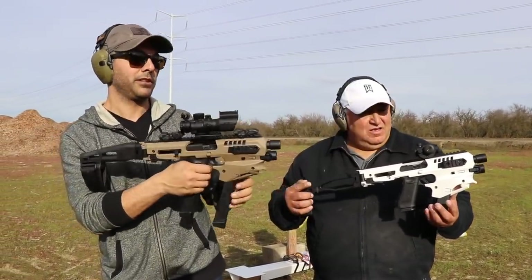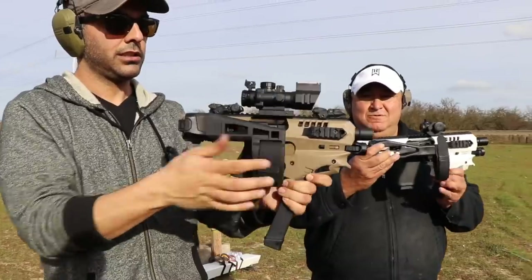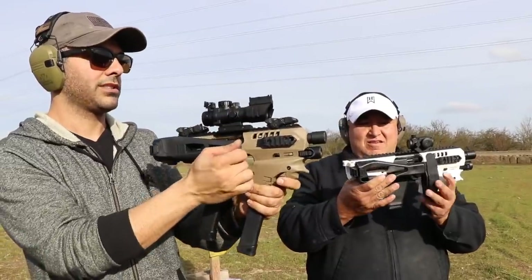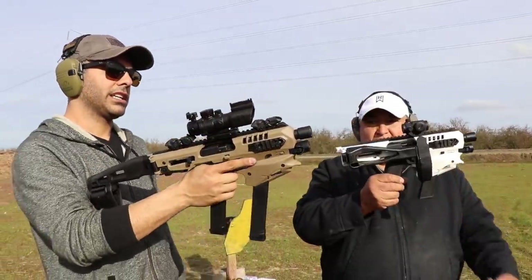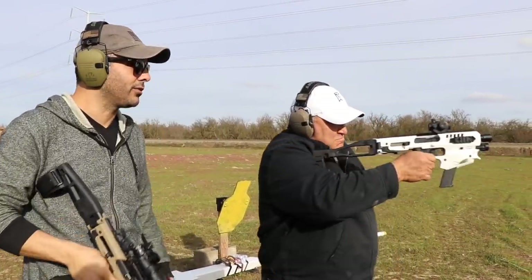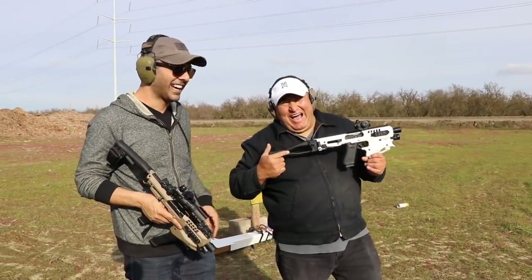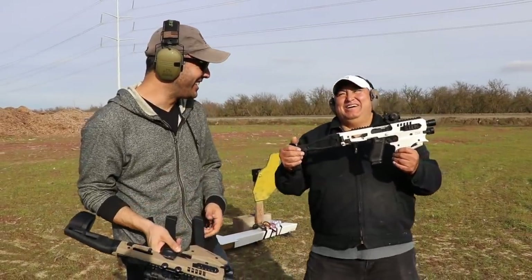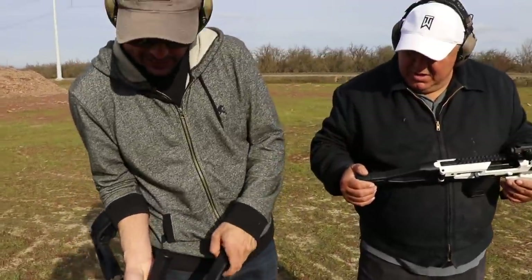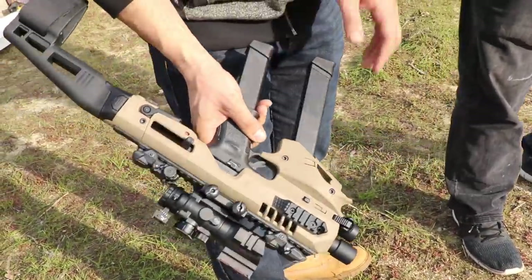There's a bunch of stuff on top — comes with iron sights, and I just put this sight on top from somewhere. There's a holding brace right here that tucks right in. If you have shorter magazines you can put those in and put it in your glove compartment. It's a really nice kit to have, especially if you want to stabilize your shot, shoot with one hand, or whatever the situation may be.